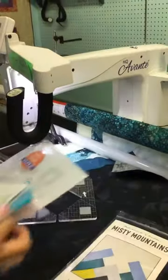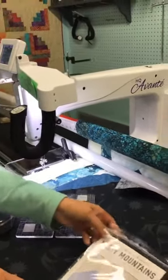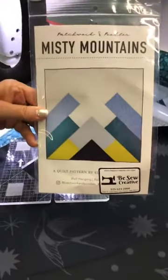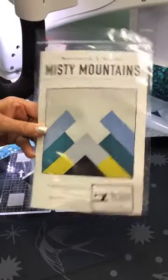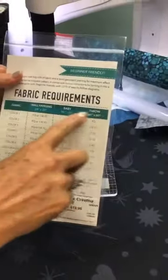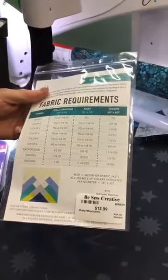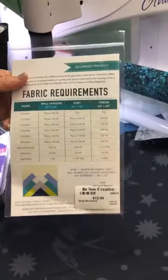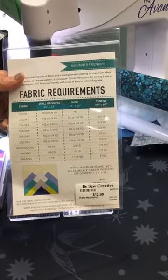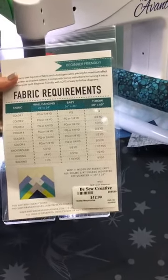I didn't want to make just a strip quilt — I wanted to do something a little bit different. So I got this pattern called Misty Mountains. It is available in different sizes; I actually did a wall hanging. The pattern is $12.99 and it is available on our website at BeSoCreative-LasNM.com.